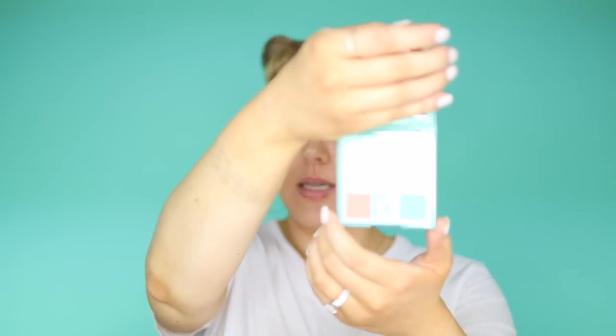Hi guys, welcome back to another video. I'm so excited for today's makeup tutorial because I'm going to be reviewing the new Huda Beauty Pastels Mint Collection. This is one of three of her new eyeshadow palettes. I chose the mint because I'm just kind of in a mint mood. And here's what it looks like.